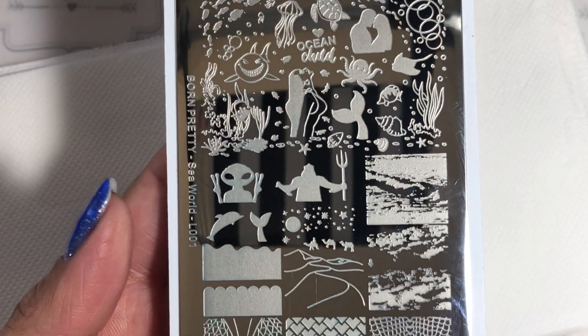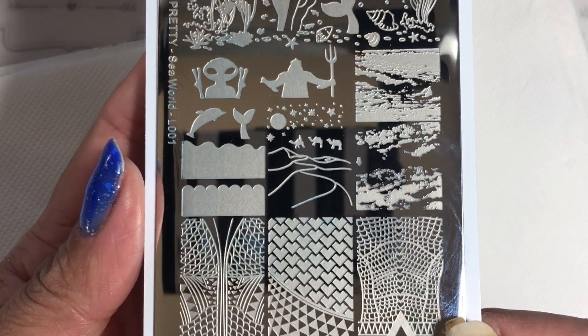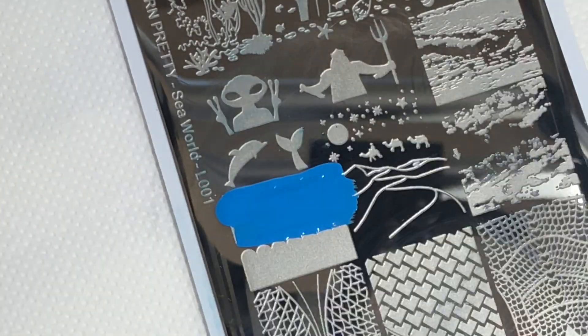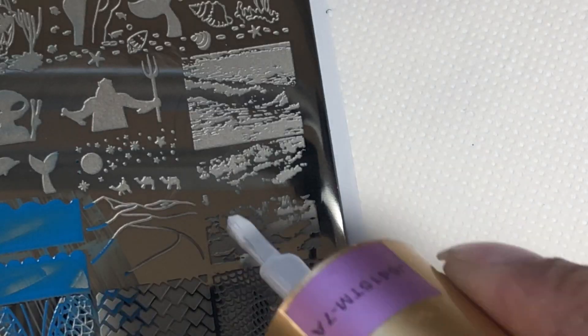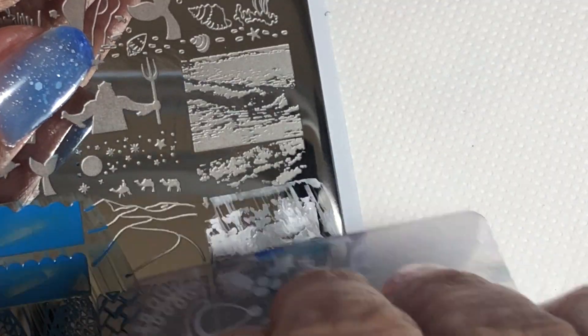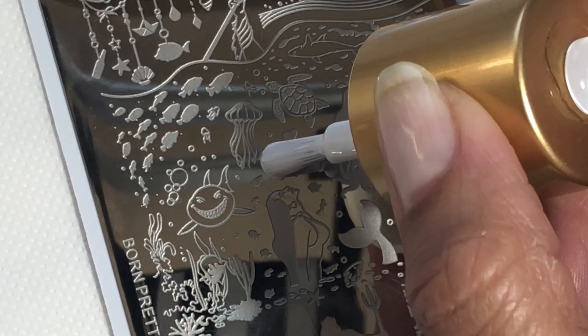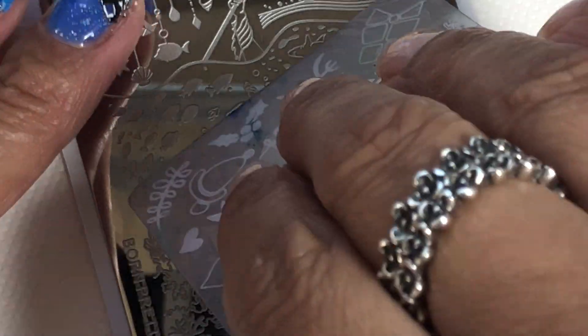I'm also using this ocean-themed plate from Born Pretty Store. The polish I've chosen is absolutely perfect because the glitters actually look like bubbles in the water. With this image here, it's a double-layered image — I'll stamp that part in blue, then over-stamp it with a textured image in white and gray, to give more of a sea spray look. Then I'll pop on that little wording with a heart and the word 'ocean'.